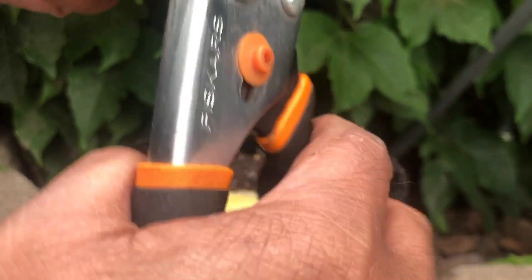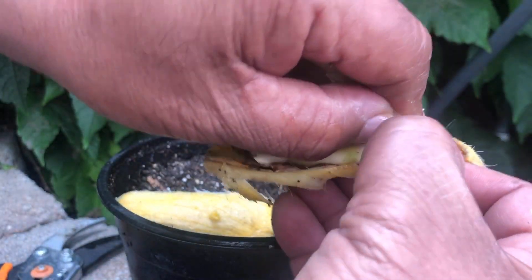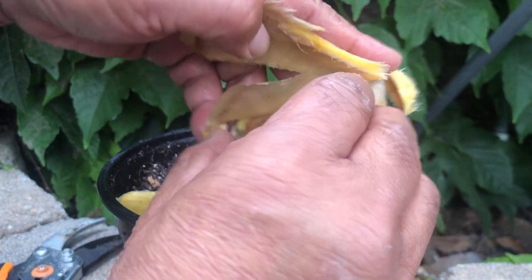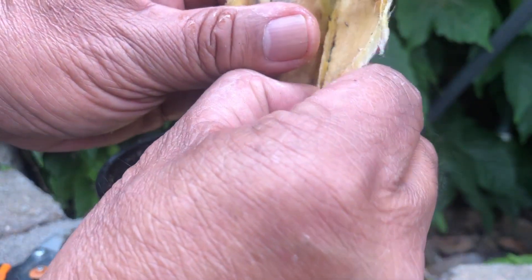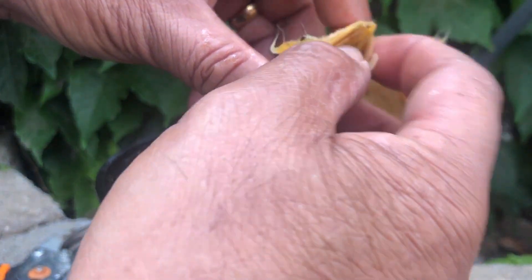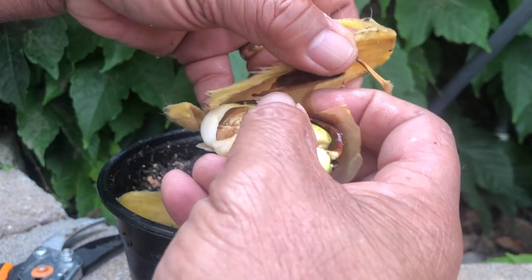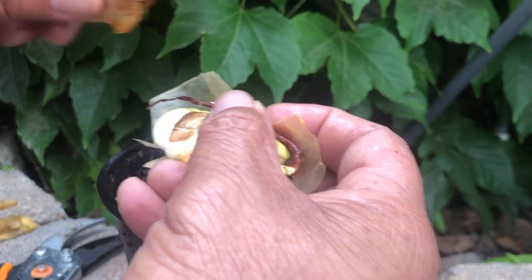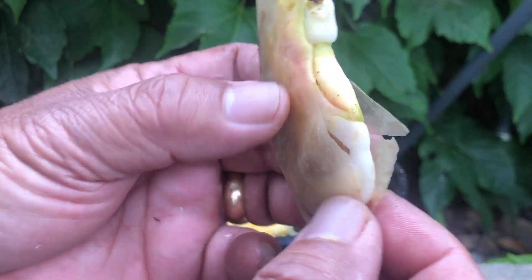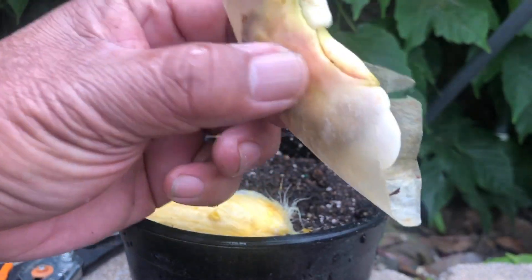By removing the outer shell — it's so hard to remove. See, this is the seed inside the shell. We'll remove the seed from the shell itself, and maybe this will speed up the process. You can see here there's already a root developing. Since this will be an experiment, we will observe how long it will take before this actual seed grows.